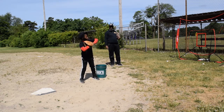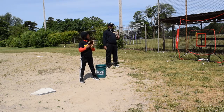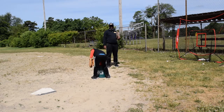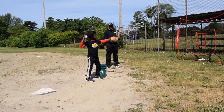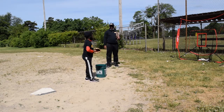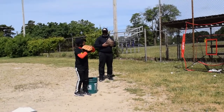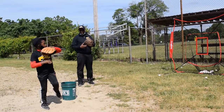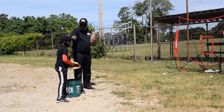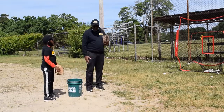If you don't have a net to throw into, you can throw into a box, a bucket, a tire, or just draw a square on a wall. You're trying to work on your accuracy by throwing at a target. Okay, you're pointing with your elbow, not with your glove. Good — let's move on to the next one.